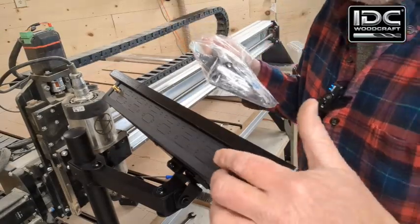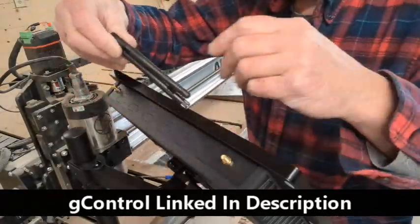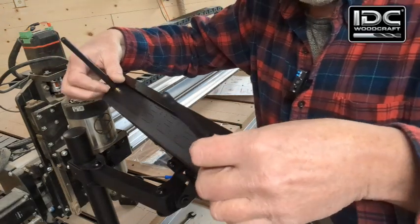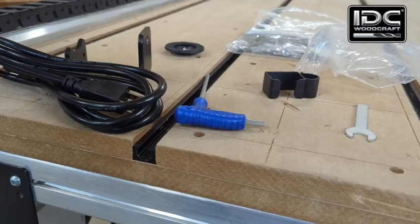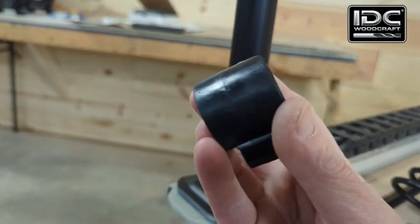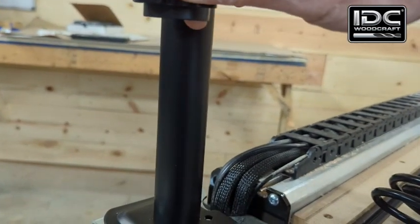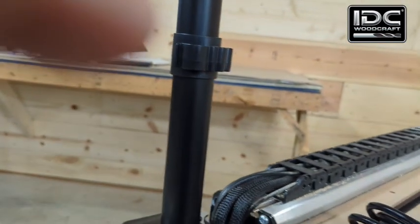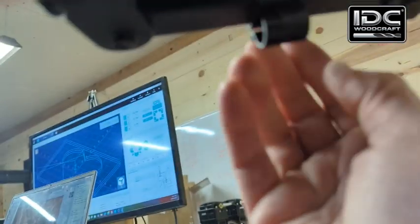The last thing before wiring is to connect the antennas for the Wi-Fi, which come in a separate bag. They screw right onto the two connectors on the unit. Then take the wire management brackets and simply slide them on — they spread out and clip right on. One goes here and the other goes up on the upper bracket.